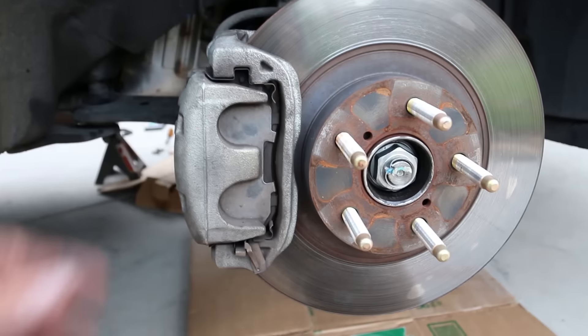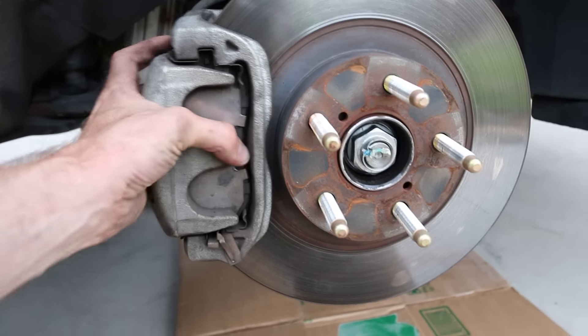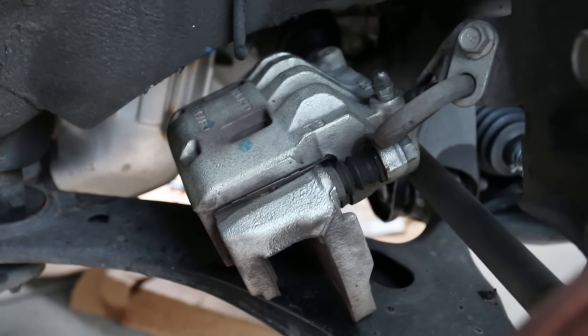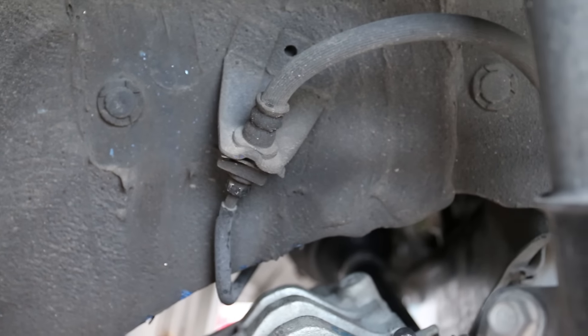Remove the top bolt. Once you have both bolts off you can remove the caliper — it'll just pull right off. I like to set it on the A-arm for now, then loosen the rest of the bolts after we get all the new stuff installed, and disconnect the line last to minimize brake fluid dripping.